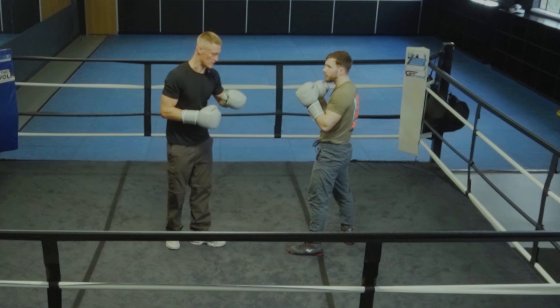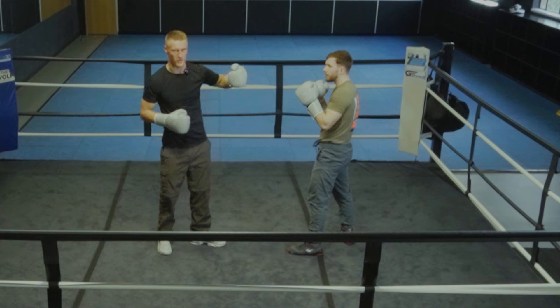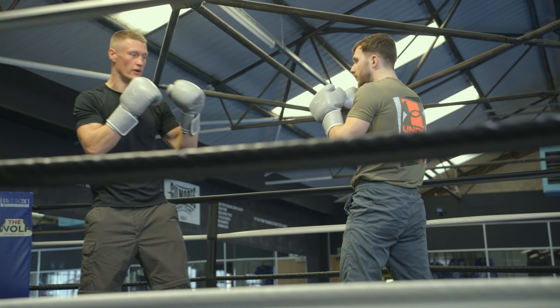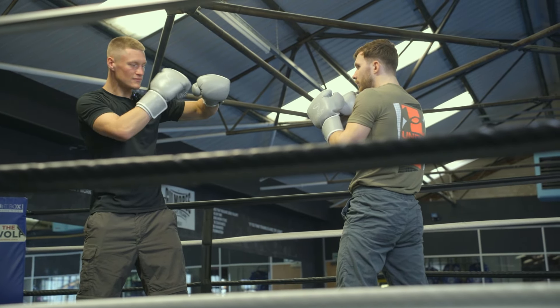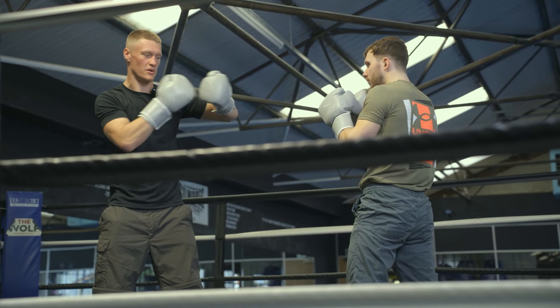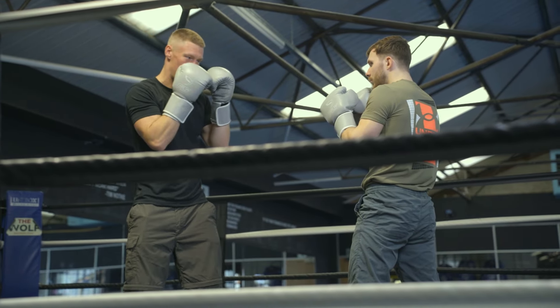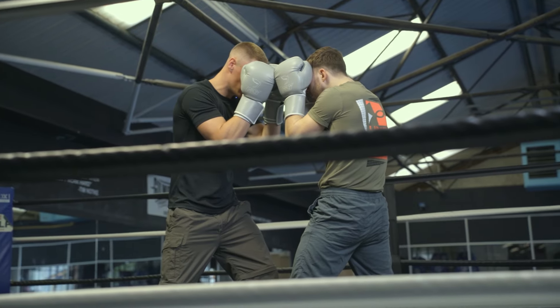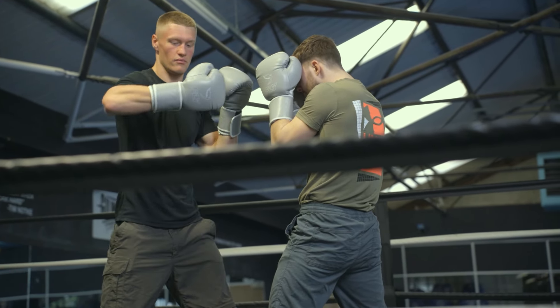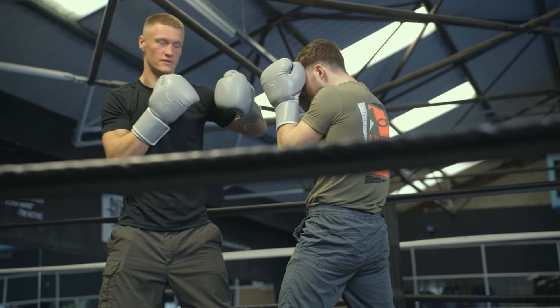We're going to change the angle of our wrist. When throwing a normal hook, our palm will be facing the floor, but when we're at close range our palm can be facing us, because that allows us to get a tighter, much quicker hook.